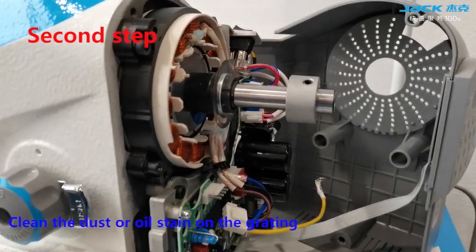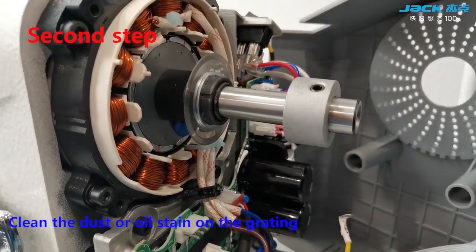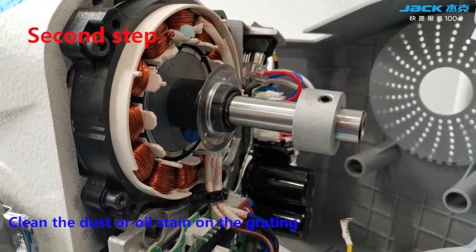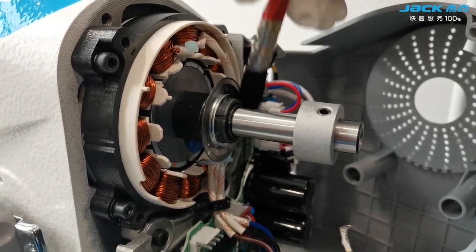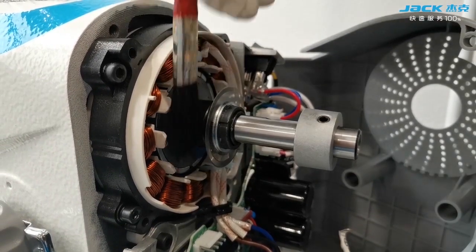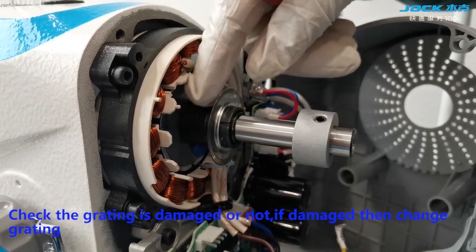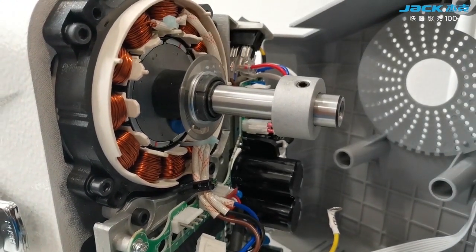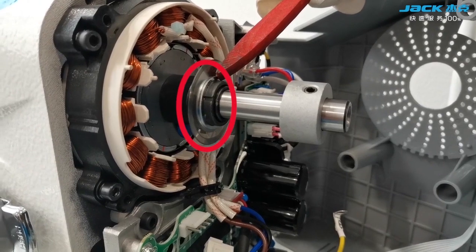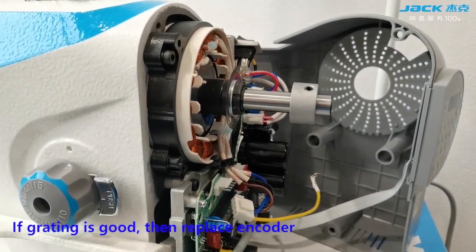Second step, clean the dust and oil stain on the grating. Check if the grating is damaged. If damaged, then change the grating. If the grating is good, then replace the encoder.